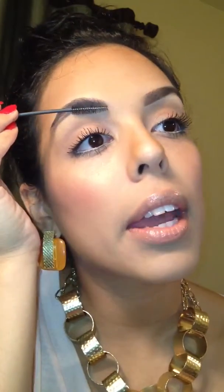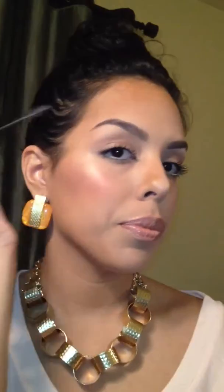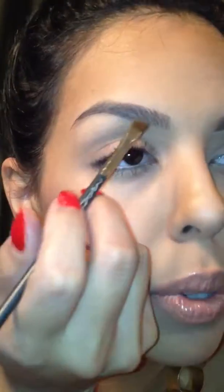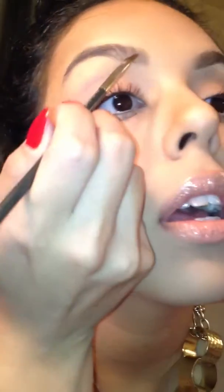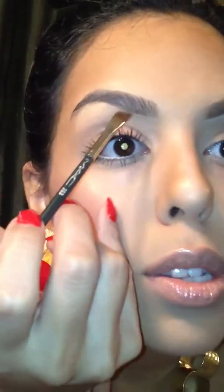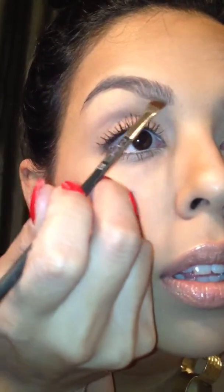What I start doing is I comb my eyebrow upwards, like this, and then I comb it in the direction that they go. Then I go in with my angle brush, and I dip it in the Espresso. What I like to do is I like to draw a line right underneath my brow line, and I just follow my natural growth, because I like the way my eyebrows are shaped.